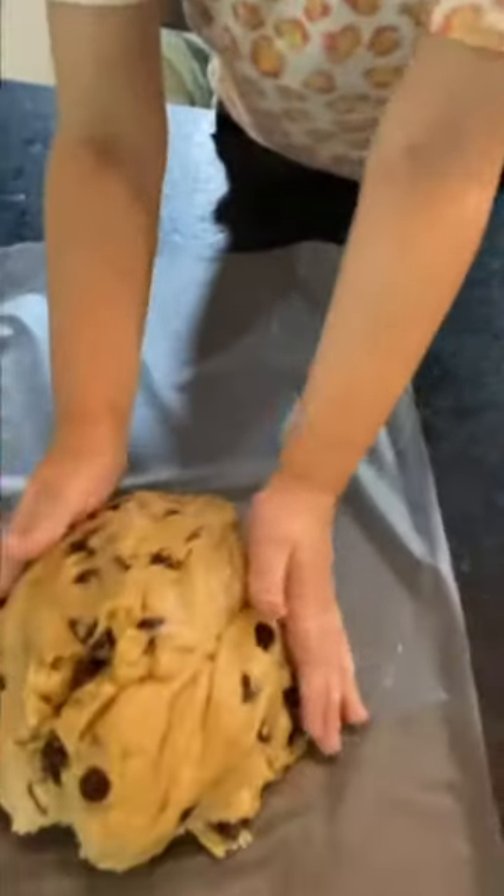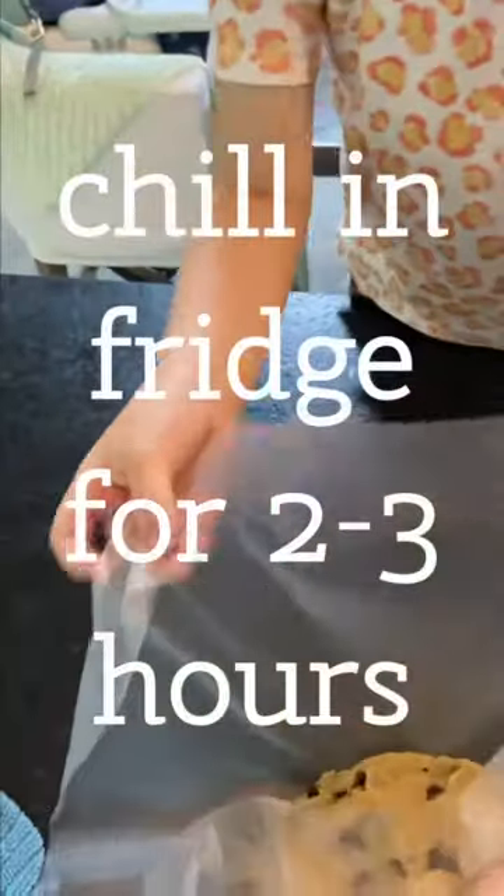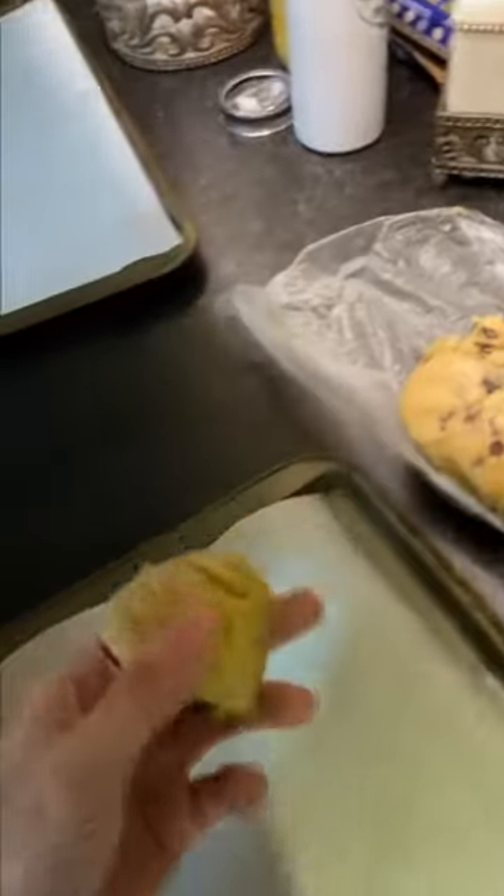Put the dough on some plastic wrap or crust-and-seal wrap and wrap it up. Then chill it in the fridge for about two to three hours.